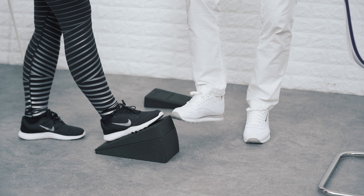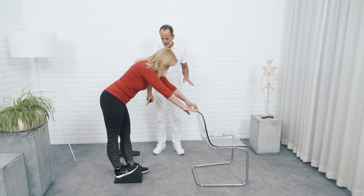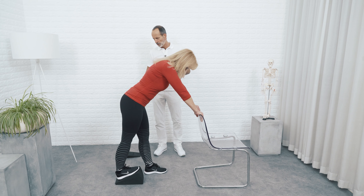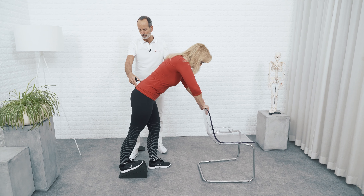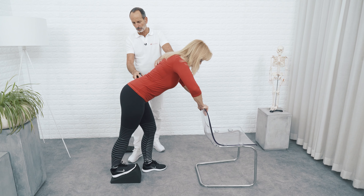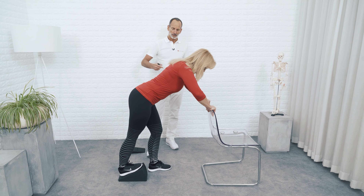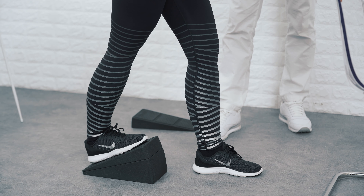The two exercises we're going to show you are for stretching, but they also include a large element of strength building, which is really helpful for your knee. Please get on our knee hero — or, if you don't have one, put your foot on a stack of books so that your heel can rest on it. Lock your knee, put your other foot one step ahead. Now, with your knee locked, move your buttocks forward so you can feel a pull on your calf. There's a nice pull on your entire calf.